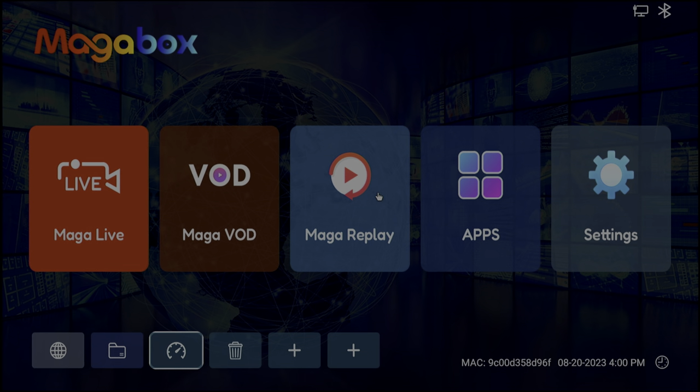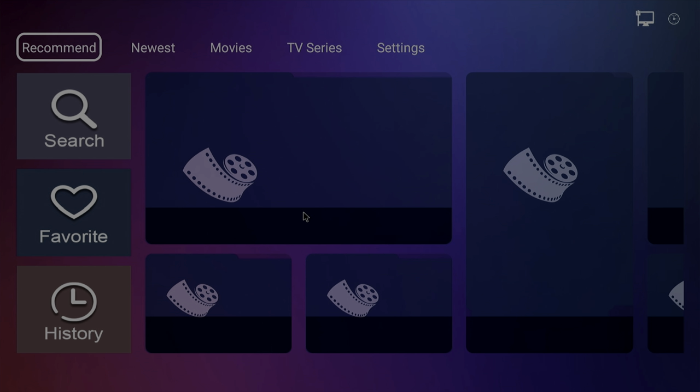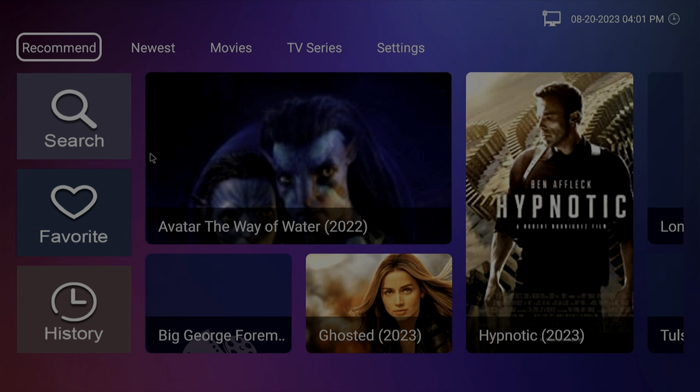Now we've started the MAGA Live application. I'm blurring this out because I'm not sure about copyright infringement showing live TV. You can scroll through all these channels — I counted well over 4,000 in here, so there's always plenty to watch. The channels I switched to were all working, so it seems to be really solid.